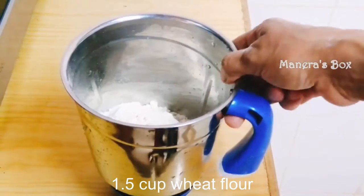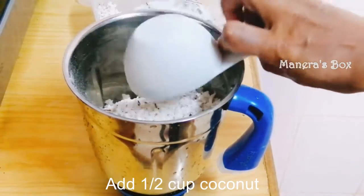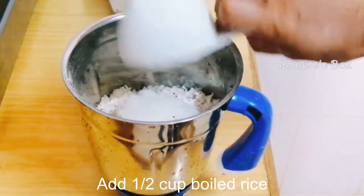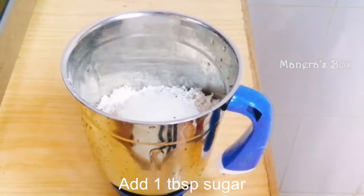Let me just put the dish in a container. We are going to make 1 half cup of shakir. We add 1 tbsp of sugar.